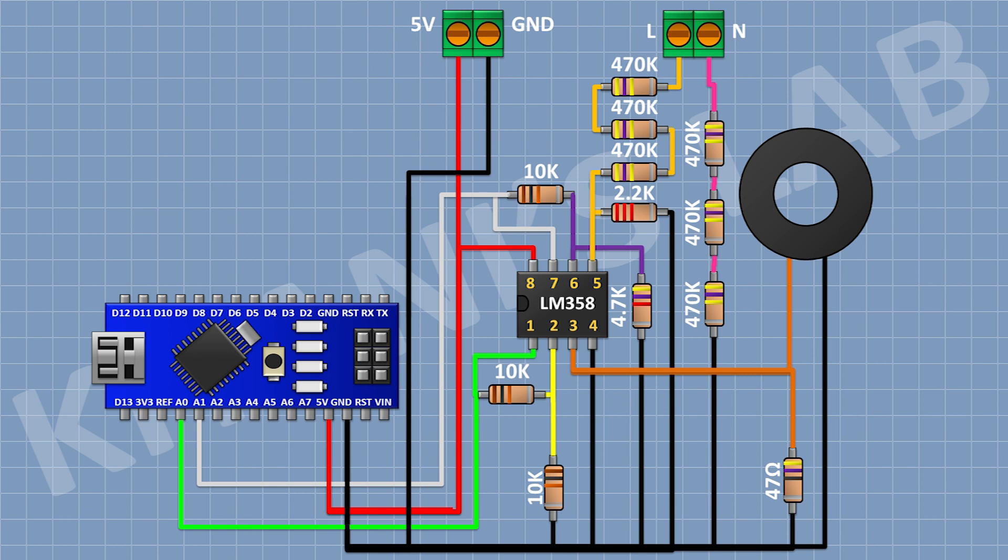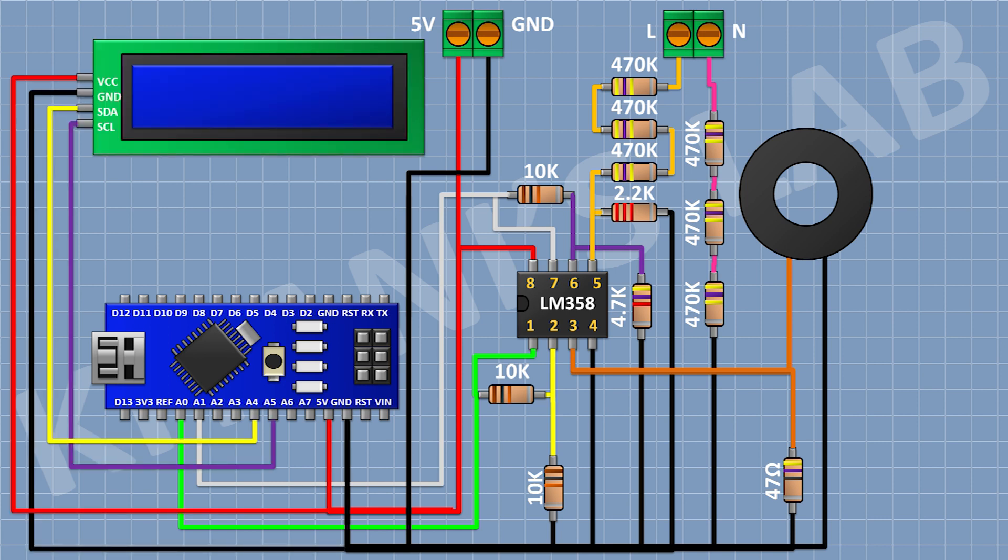After that I'm gonna connect the LCD and connect its VCC pin to the 5V pin of Arduino, its ground pin to ground, its SDA pin to A4 pin of Arduino, and its SCL pin to A5 pin of Arduino. After that I'm gonna connect a push button and connect its one pin to D3 pin of Arduino and its other pin to ground. After that I'm gonna connect a push button and connect its one pin to D4 pin of Arduino and its other pin to ground.